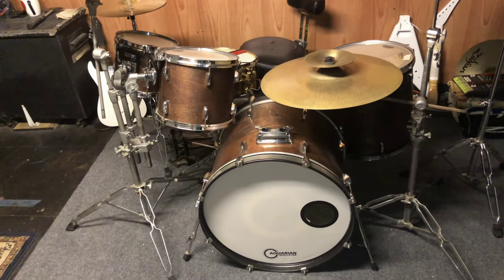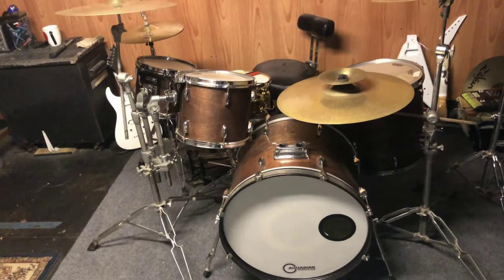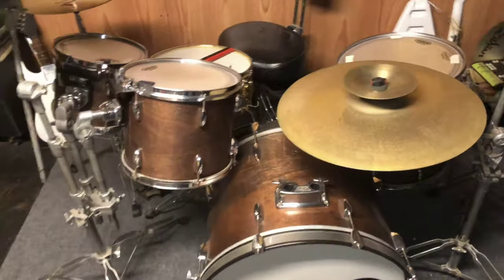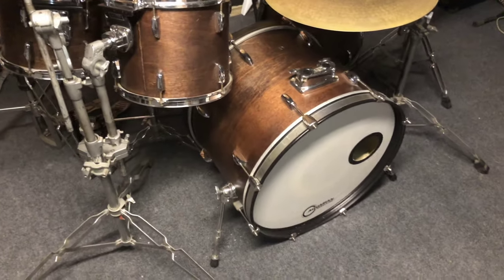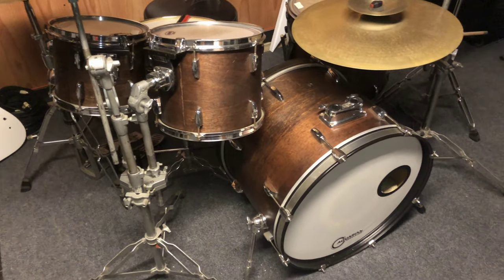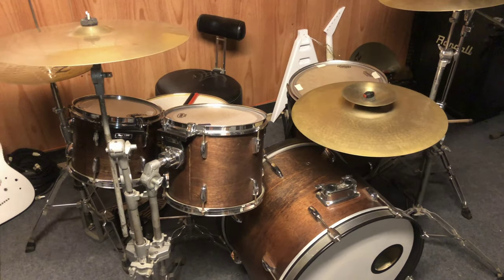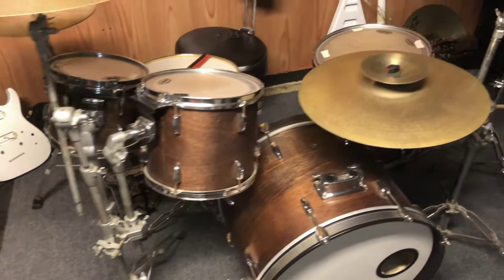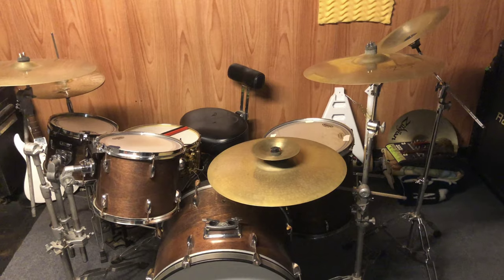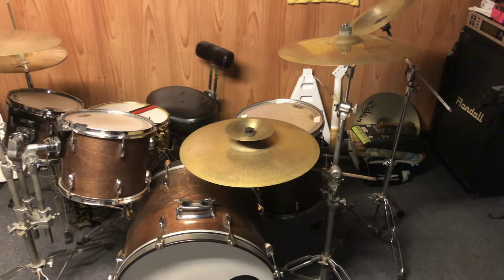Starting with the drums — this is my brother's kit, the old Pearl Exports. They used to be silver, but one day it was really cold out, like in the negatives, and there was a crack in the shell wrap itself, and for some reason the whole thing lifted. So we decided to pull it all off, pulled all the glue off, sanded them, and he did the finishing — came out awesome. This kit's been around for a long time, maybe 15 years plus. It's been through a lot of shows, been on the Chance stage, the Law stage, been dropped, beaten, kicked, thrown — this thing has seen it all since high school.